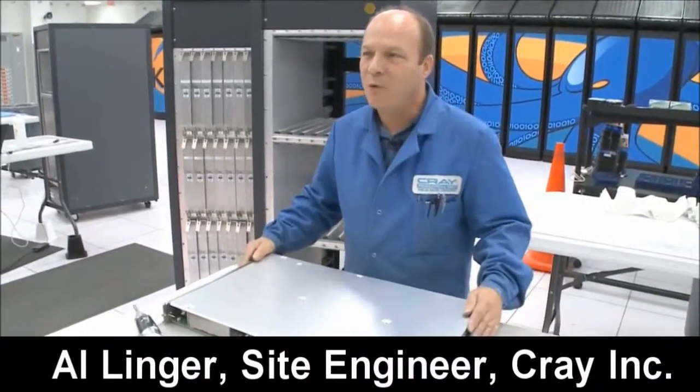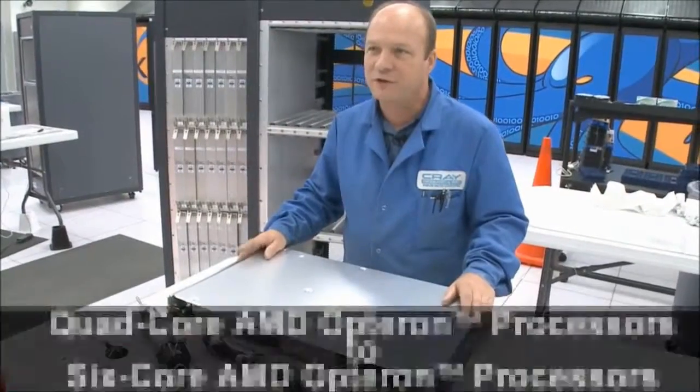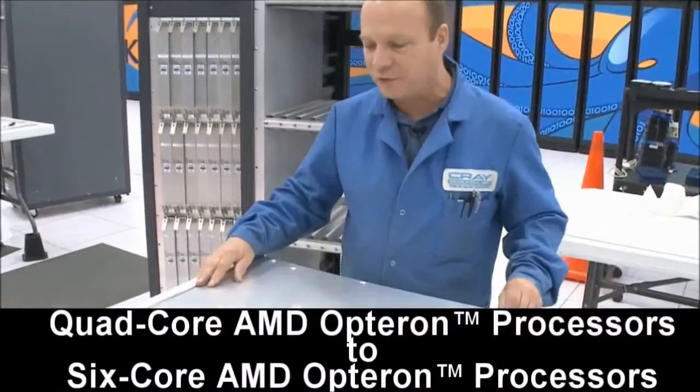My name is Al Inder. I'm a site engineer here for Cray Inc. I'm going to walk you through the upgrade process from a 4-core processor to a 6-core processor.